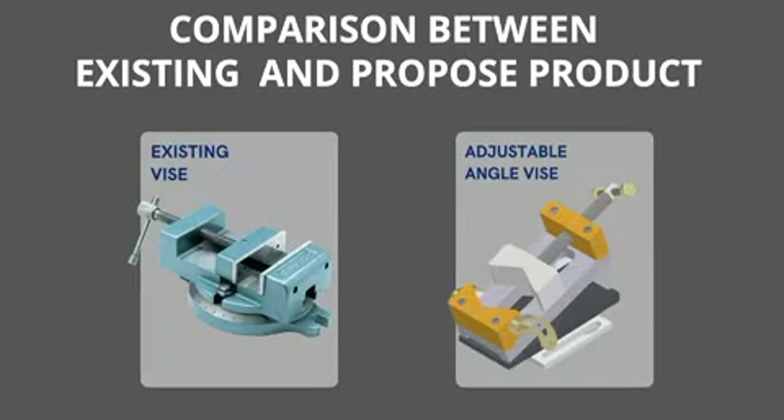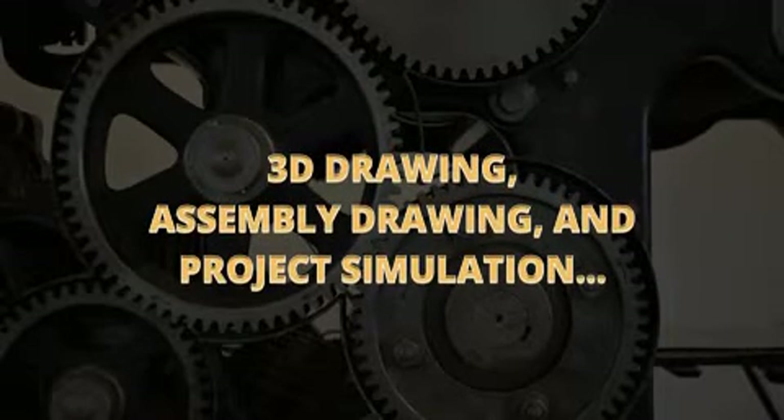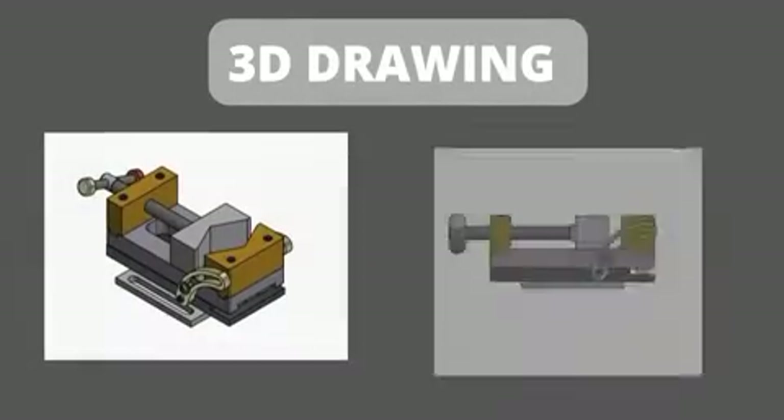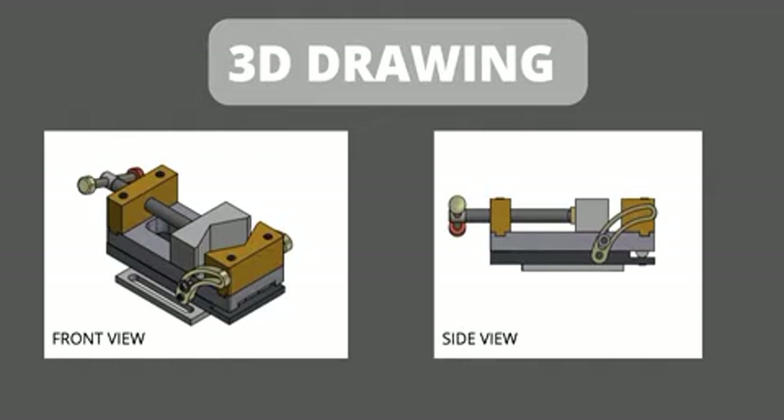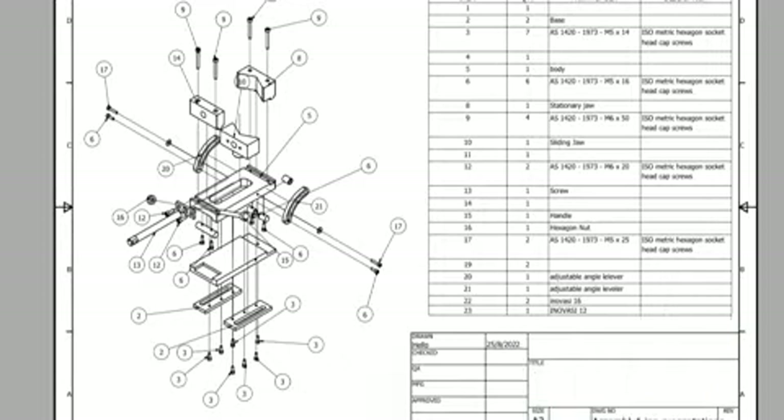Here is a comparison between the existing vise and our product. This is our project sketching, 3D drawing, assembly drawing, and project simulation. This is our 3D drawing showing the front view and the side view, and this is our assembly drawing.